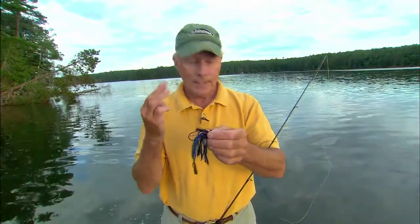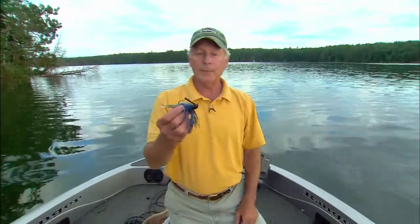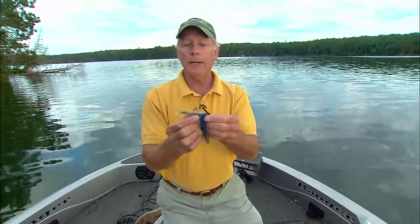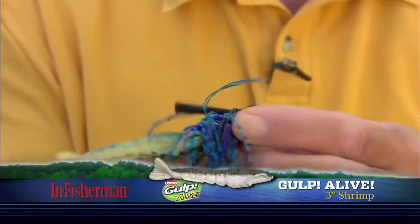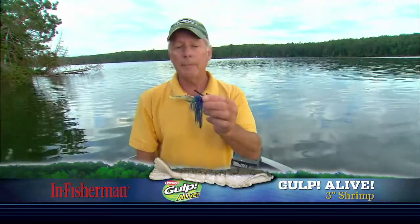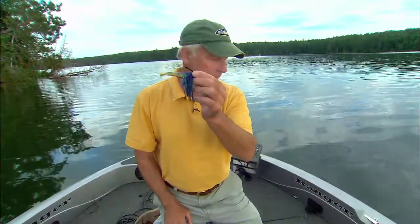So three different categories. The first category is simply a jig with a trailer that doesn't add much vibration — basically, this jig is just pushing water. What I've done here is added a Berkley Gulp shrimp. All this category does is push water, not a lot of vibration. This can be really good when the fishing is difficult and the fish are tentative, and of course in the fall when the water's cold.